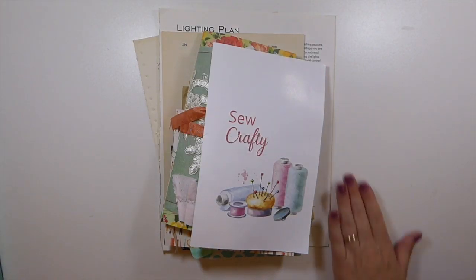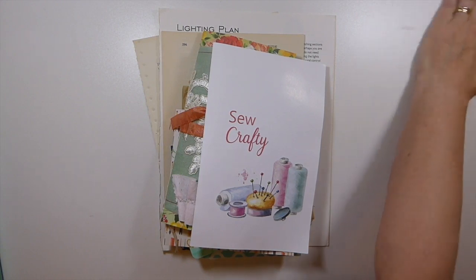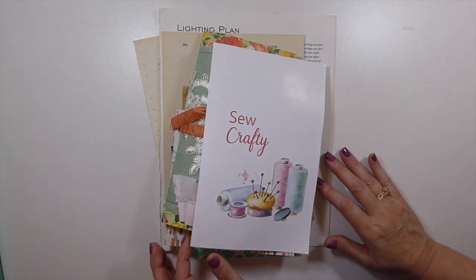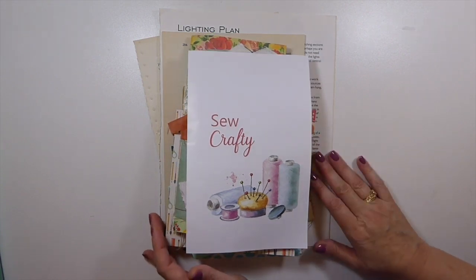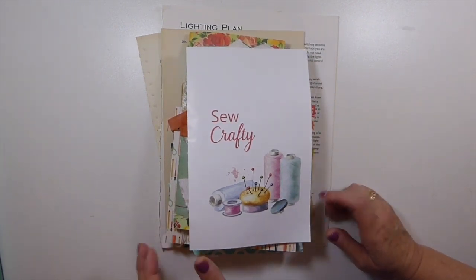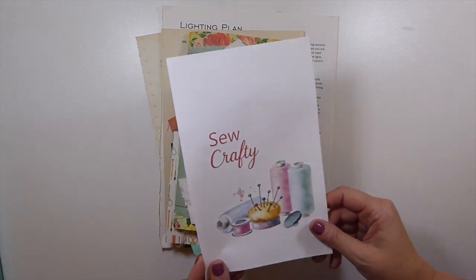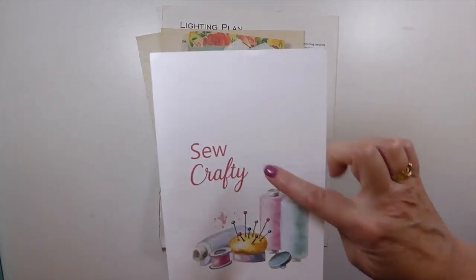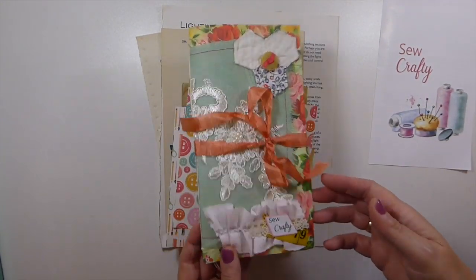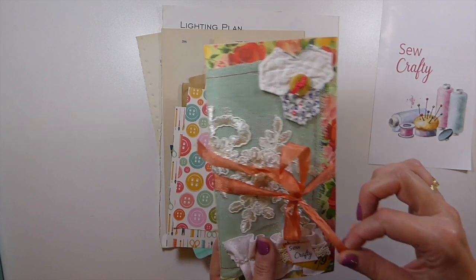Welcome back! Today I'm going to share my design team package from Cheaply Chic. Lynette has a shop on Etsy and I'm part of the design team. This month she sent me this kit called 'So Crafty,' and I have to say I love it — this is a gorgeous journal.